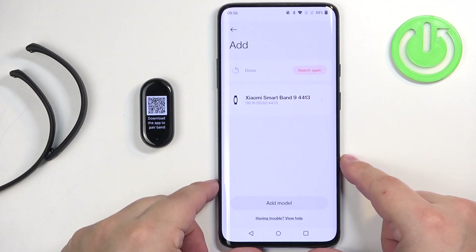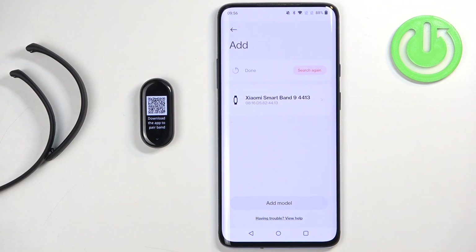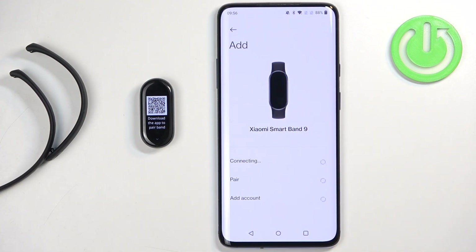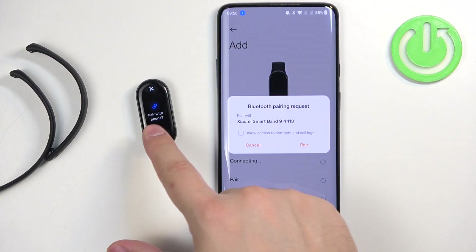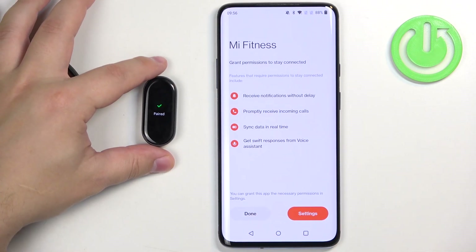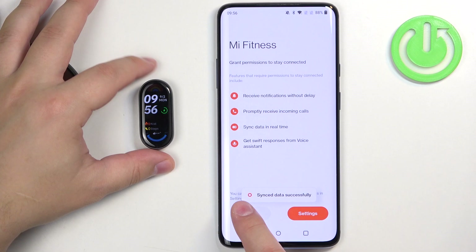After you log in, you will be redirected back to the device page. We need to select the Smart Band again. Tap on the check mark on the Smart Band, then tap on pair on your phone.